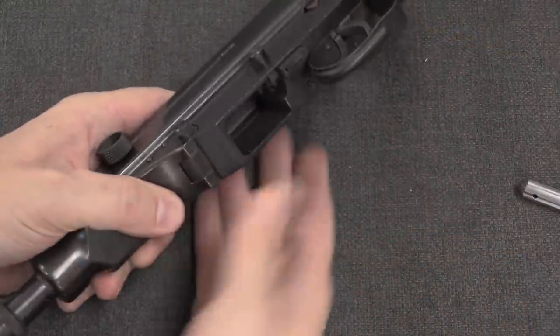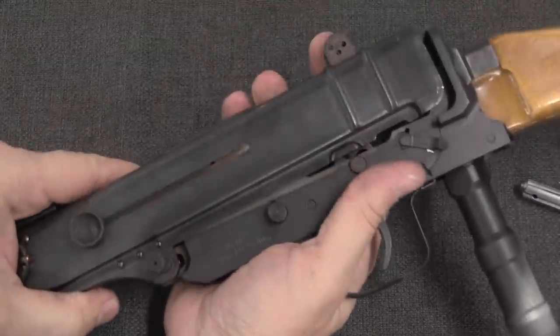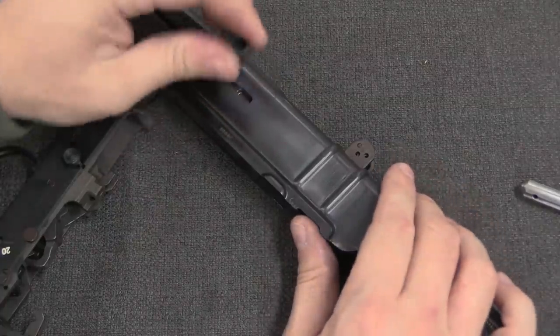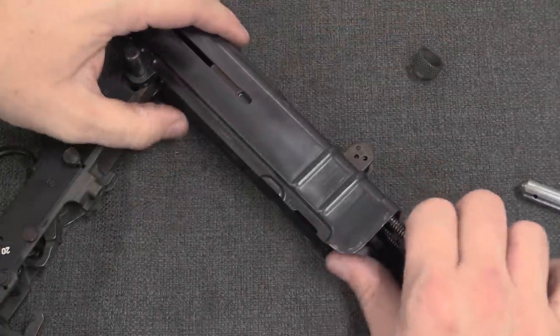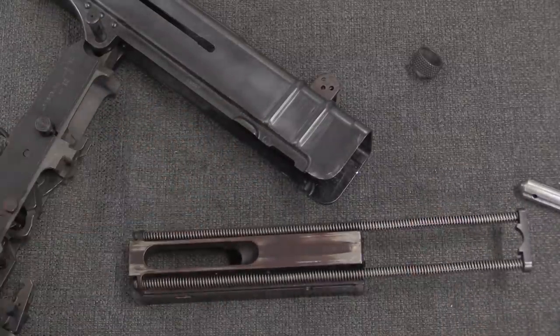Disassembly is just like the regular VZ-61: we pull one pin there, then pull the receiver forward, pivot it up, and pull the bolt out of the gun. Take our charging handle off, and there's the bolt and the recoil springs.